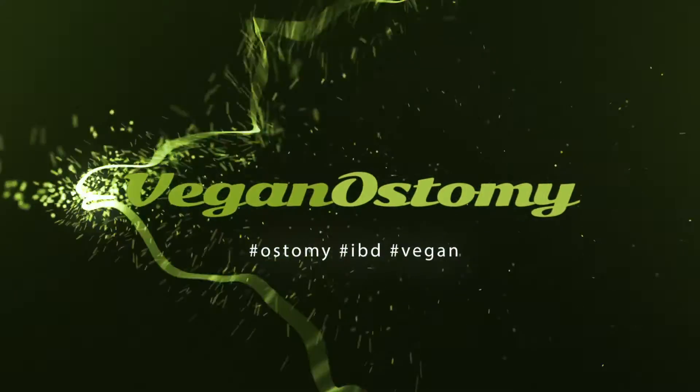Hey guys, it's Eric. Today I want to talk to you about something that's been on the mind of a lot of ostomates, and that is pouch odor. Before I start giving some information on how to control odor, I just want to make it clear that pouch odor should only be noticed when you're emptying your pouch or when you're changing your appliance.